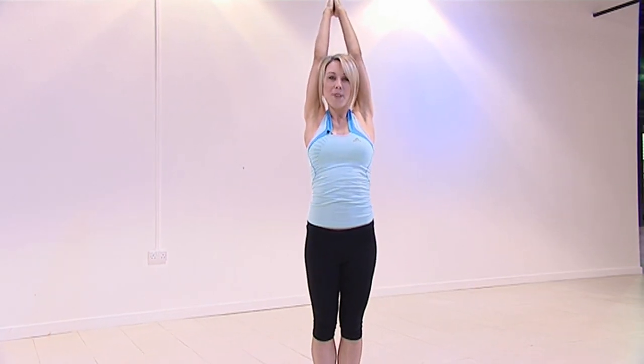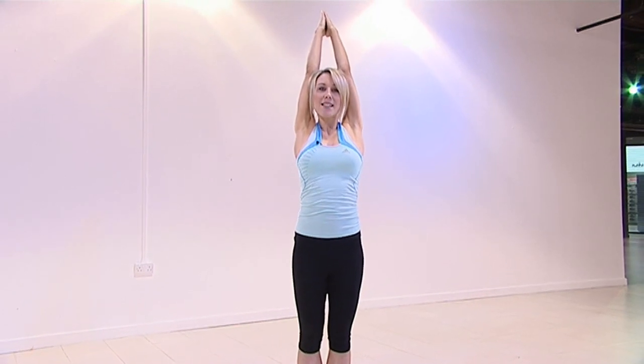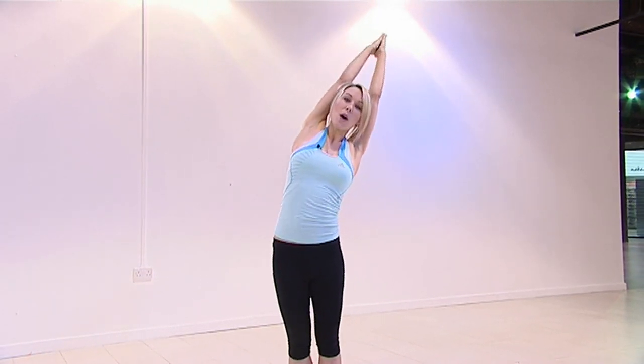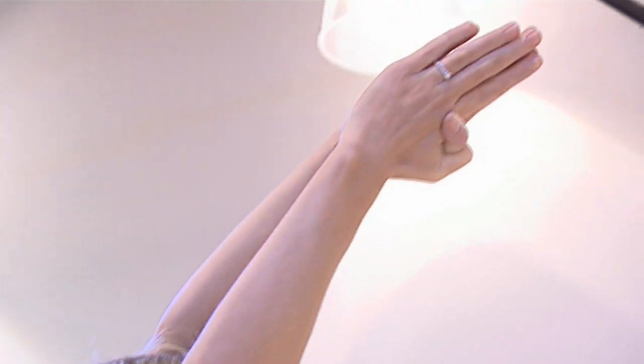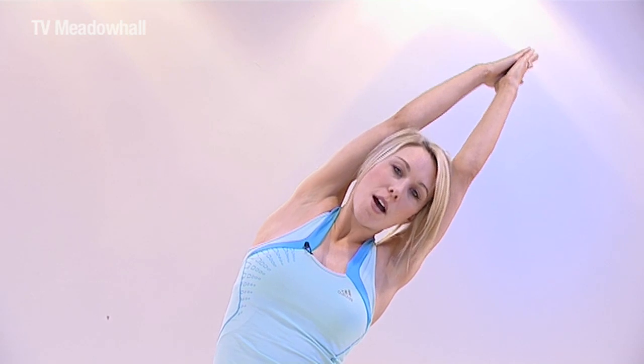Inhale breathing, slowly come back up, other side. Hips forward, upper body leaning back, absolutely straight line, slowly bend your body to the left. As well as toning the arms, the back and the shoulders, you're also trimming the hips and the thighs. You're squeezing your glutes together, giving you that yoga bum, rolling the body weight back onto the heels and stretching up tall, coming down and pushing.